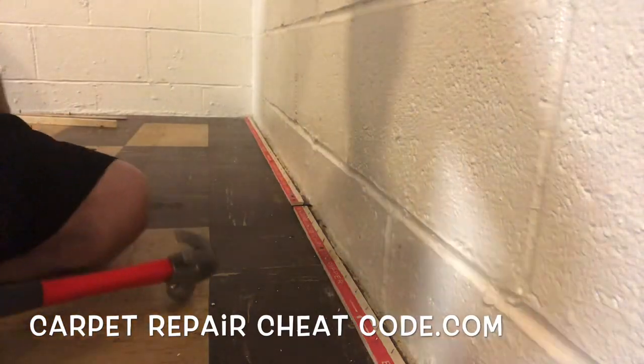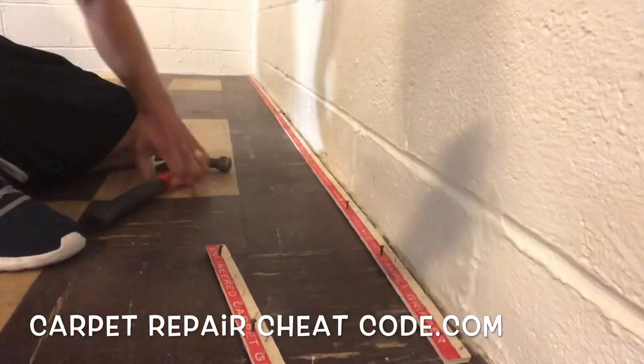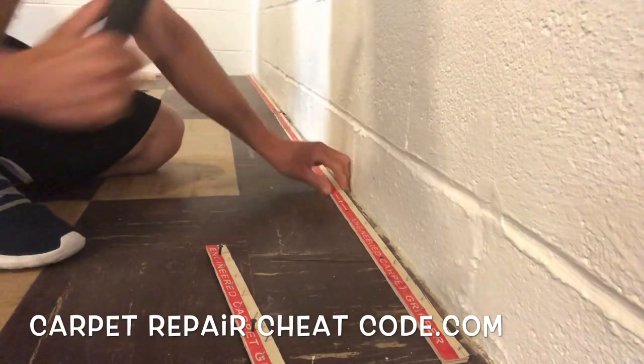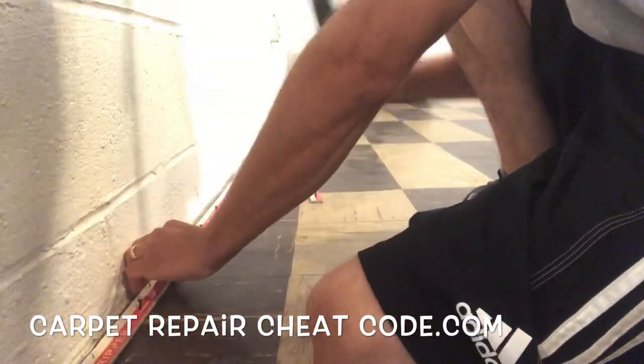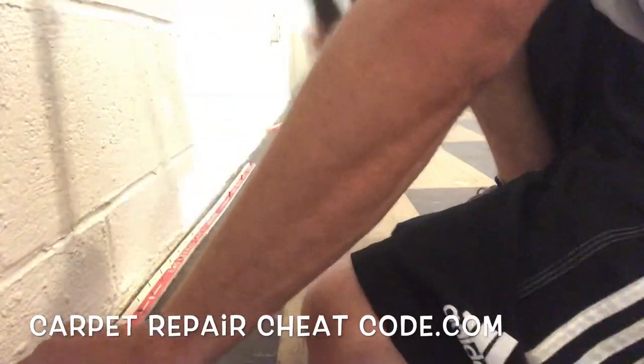Some people would frown on this, but if it's okay to do in your area, go ahead and use 11/16 concrete nails. This is in a basement — there's a concrete subfloor and you have the tile. You need to get through the tile and grab into that concrete, so you need a slightly longer nail to pierce the tile and penetrate the concrete so the tack strip will hold in place.